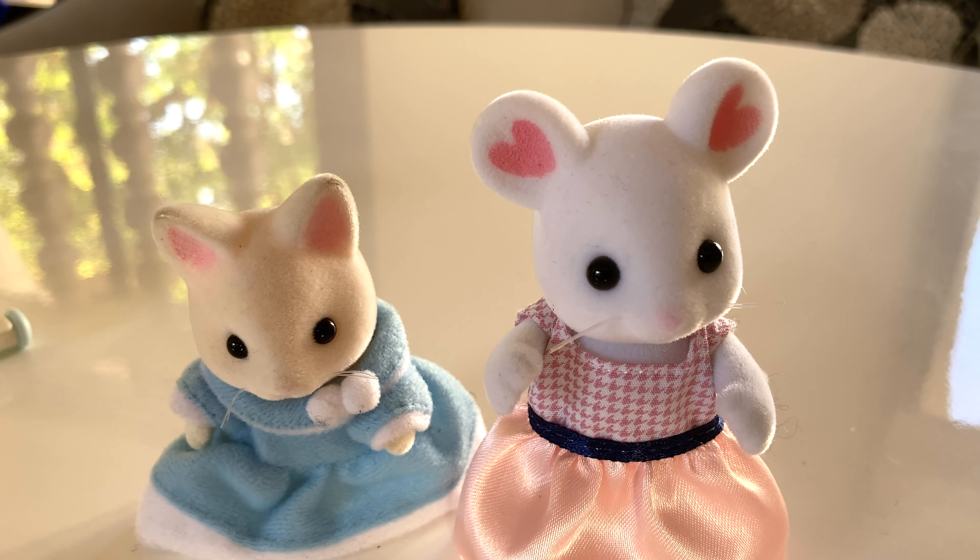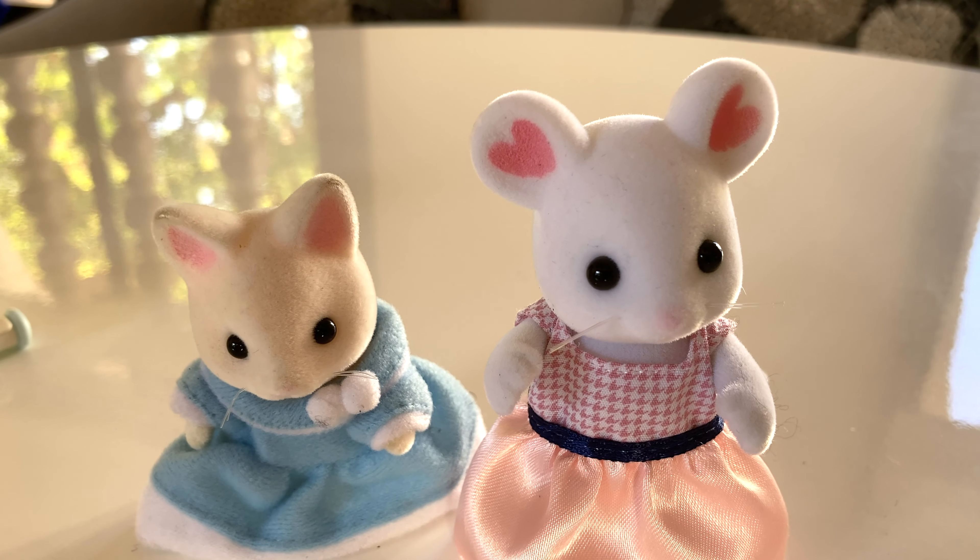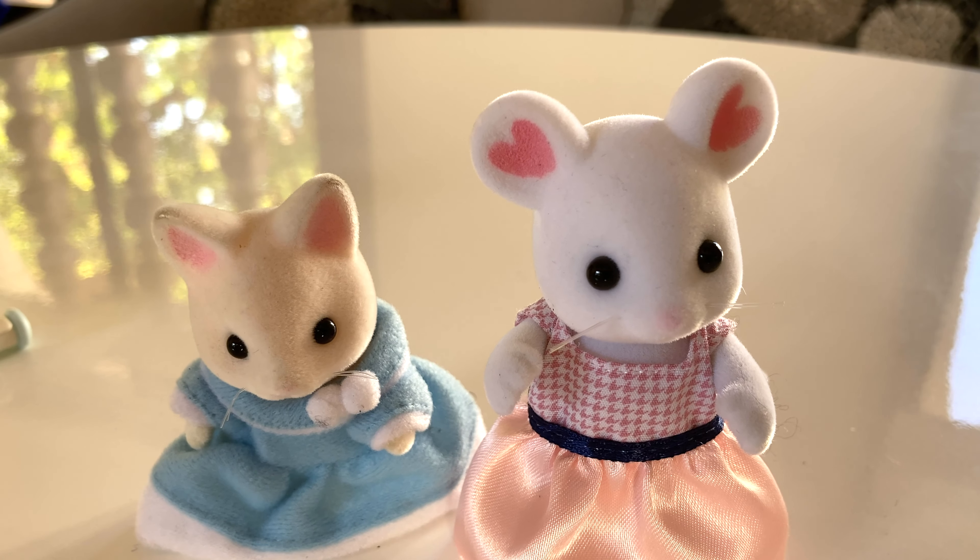Now let's see if it fits our little triplets. OMG, this is so cute. I think this is adorable. Oh my gosh, it's so cute.